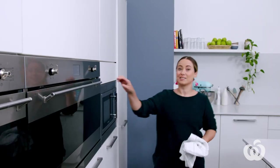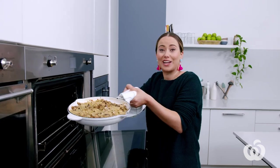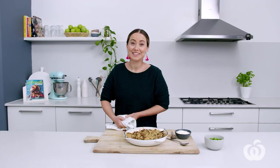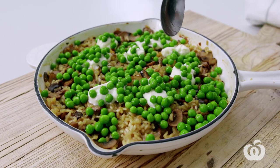Nothing left to do but wait. It's been 40 minutes, so let's have a little peek — it's looking good. That rice looks perfectly cooked, so all that's left to do is add the ricotta and the peas. Dollop over the ricotta then sprinkle over the peas, then it's back in the oven for a further five minutes just to warm those peas through.